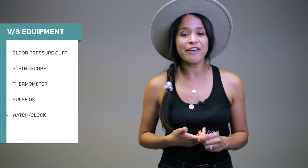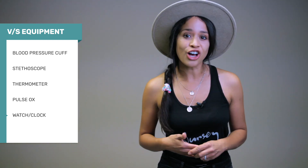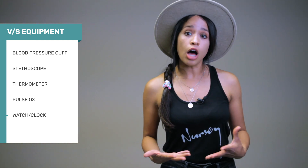If it's a manual cuff, make sure you have your stethoscope. You'll also need a thermometer to check temperature, a pulse ox to measure oxygen saturation, and a watch or clock to count heart rate and respirations.